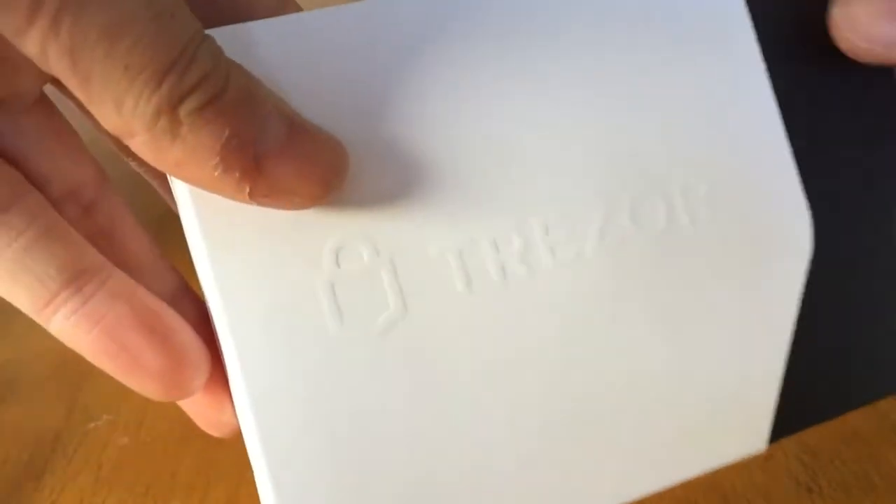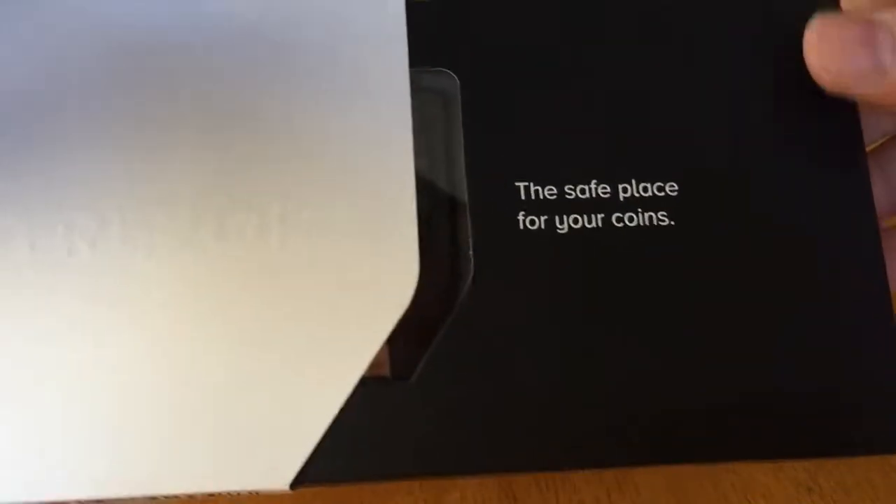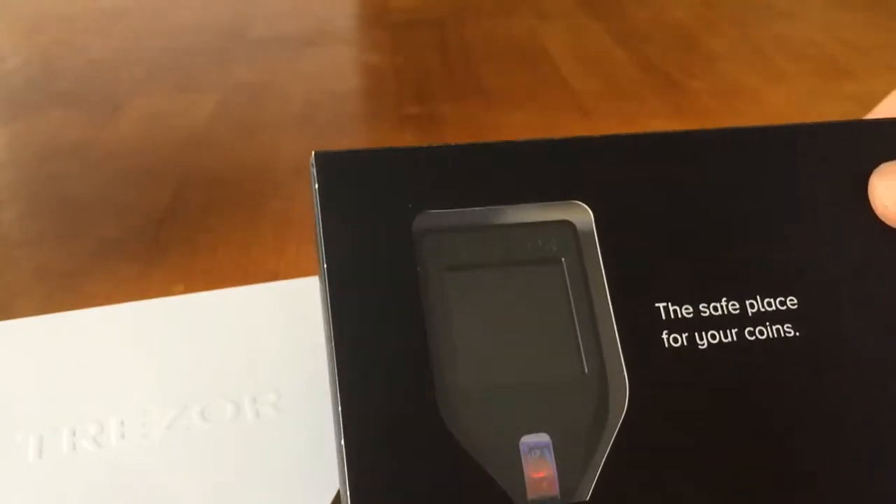As we can see here we have a nice slide-out box — a safe place to keep your coins — and our first look at the Trezor Model T.